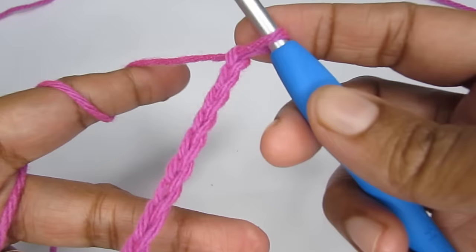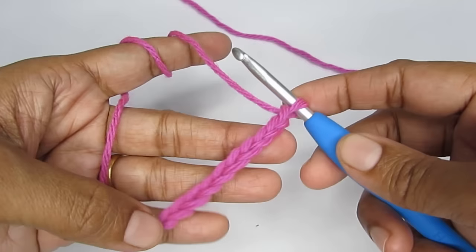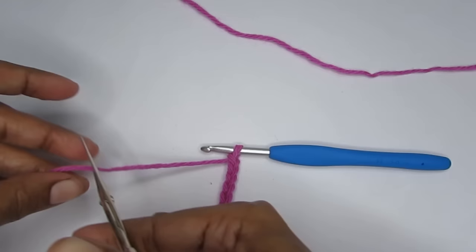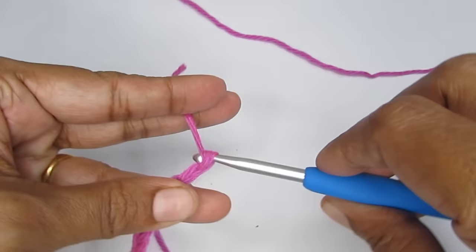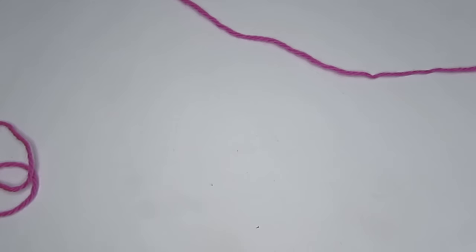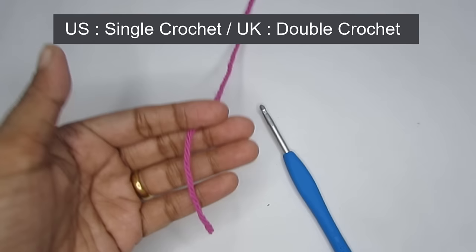Now let's move on to the single crochet. I'll make 10 chain stitches and cut it off so we can have a comparison toward the end. My plan is to make 10 single crochet, 10 half double crochet, and so on. Here are my 10 chain stitches — you can see a clear V-stitch pattern. You don't have to cut yours; I'm only doing so for comparison. Now let's start the single crochet.